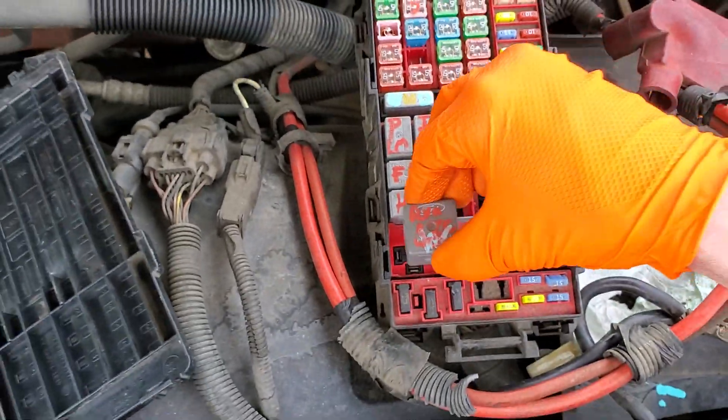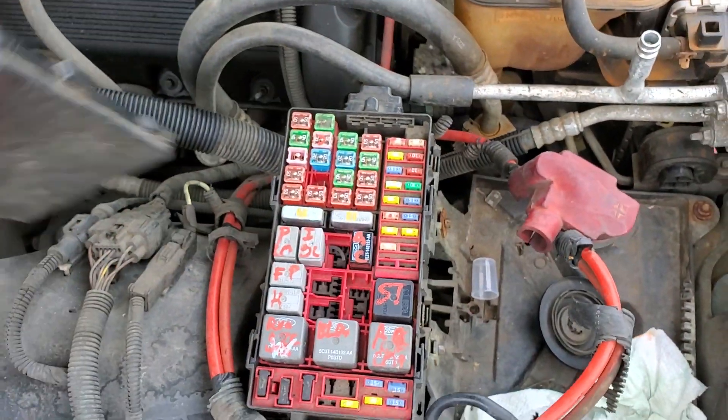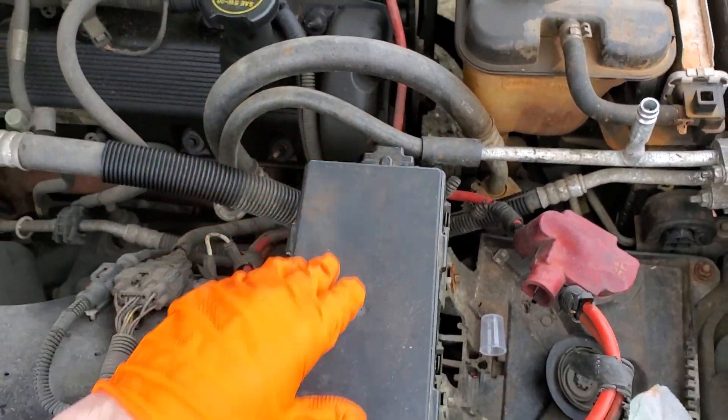So yeah, I hope this info was helpful for you guys. Please be sure to let me know if you have any questions, or more importantly if you have any advice for troubleshooting the power locks or the power windows on your Crown Vic.